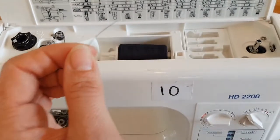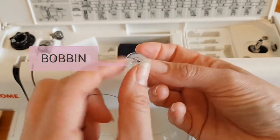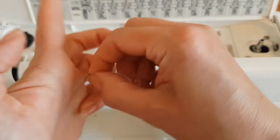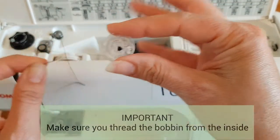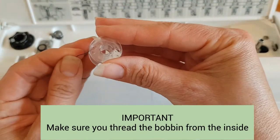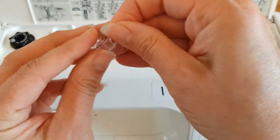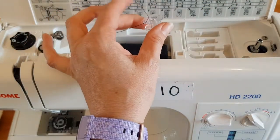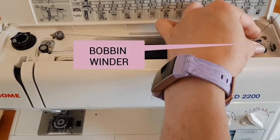Then what we need to do is we get our bobbin. Now the bobbin has some little holes in the surface as you can see. So what we need to do is we get the end of our thread and we bring it from the inside out of the bobbin — that should pop it through there. So it's now going through as you can see here. And now what I'm going to do is I'm going to put it onto the bobbin winder.